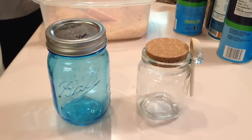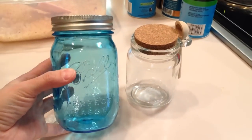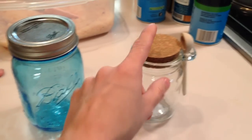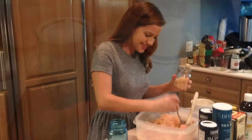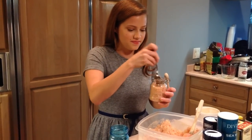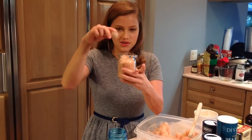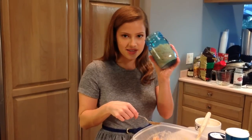Here are two different containers we're going to use to put the sea salt scrub in and give as gifts. We're going to use this one — you got these at Target, mom. And then this one's really cute; it has a little spoon in it, and where did you get this one? Hobby Lobby. We're going to fill both of these with our peppermint sea salt scrub and give them as Christmas gifts. We can wrap these up and give them — it's a nice little homemade holiday gift, especially for the ladies who like to pamper themselves.